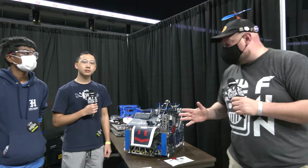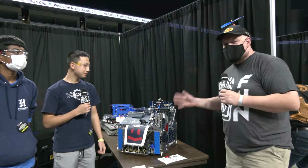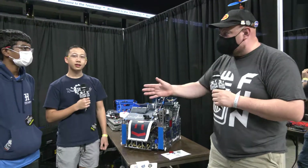Hey everybody, it's Tyler here at the Texas Cup, checking in with scene number 11093, Mega Knights, and I'm here with Josh and Adarsh.